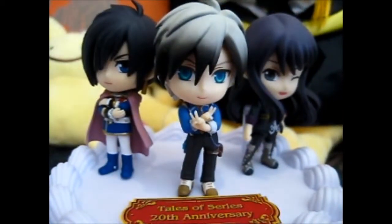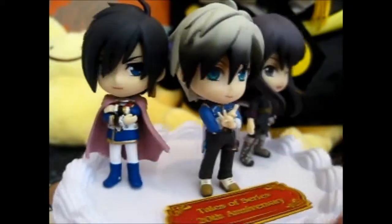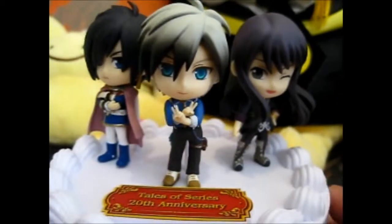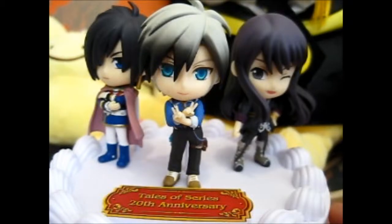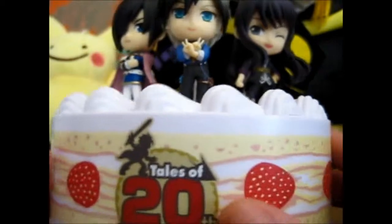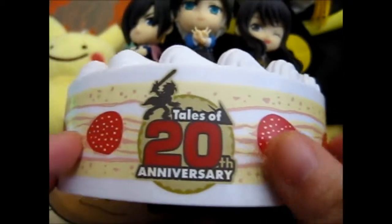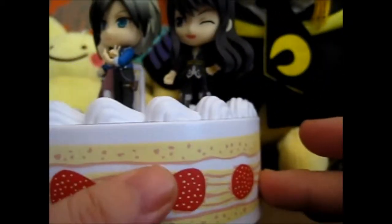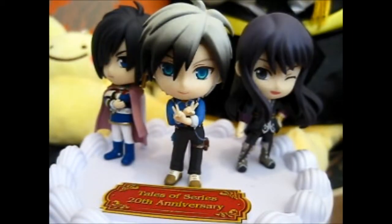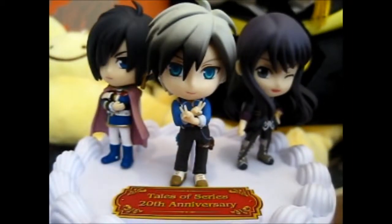As you can see the characters — he is my favorite, Yuri Lowell. It does come with a background but it's too big to fit in here. I thought that was pretty cool. On top of this, it's like a strawberry shortcake design — I believe that's what it's called.